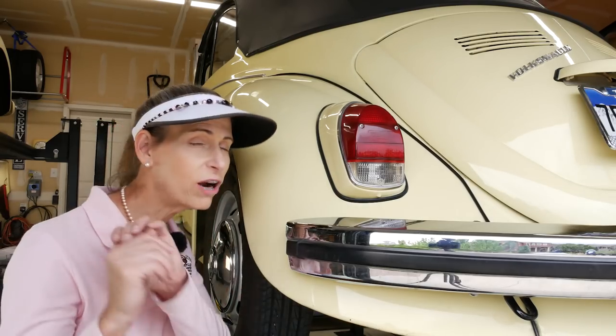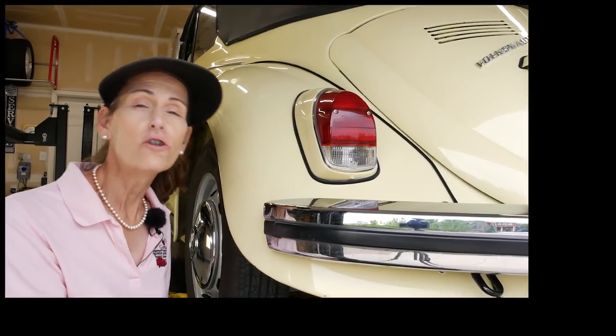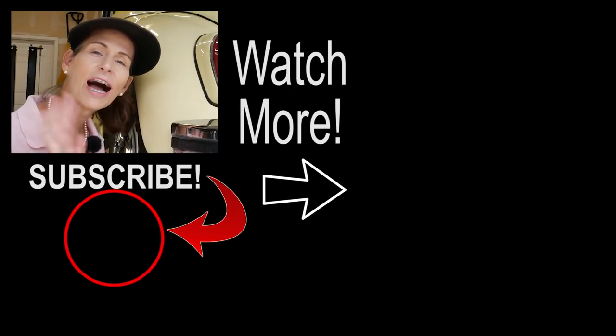That's the shocks on the left side. The right side is just like the left side, so I won't bore you with that. Thank you so much for watching, hope it was helpful. Until next time — safe travels, bye.